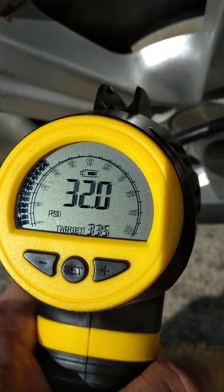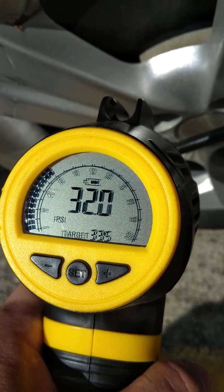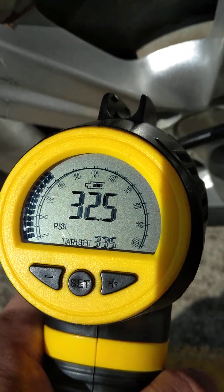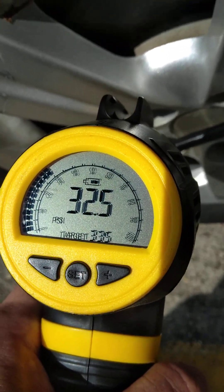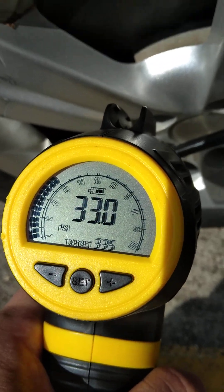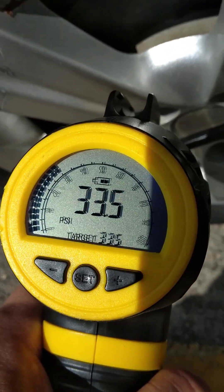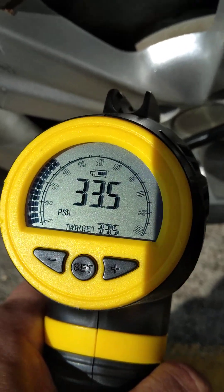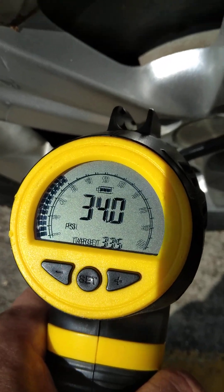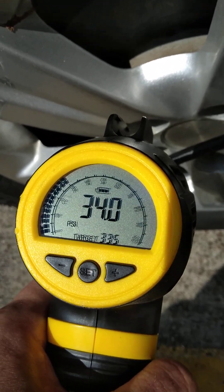32... 32 and a half... 33... it's going to go just a little bit more — and there it is, right at 34. That'll work. So easy, even my sister Regina could do it.